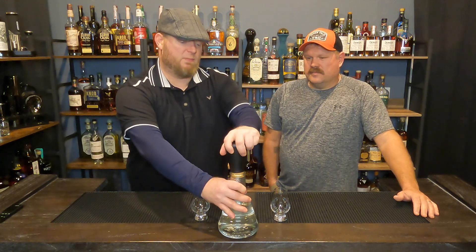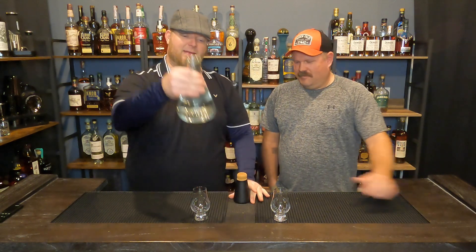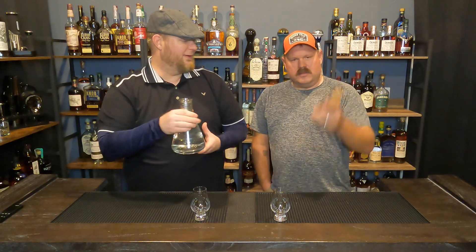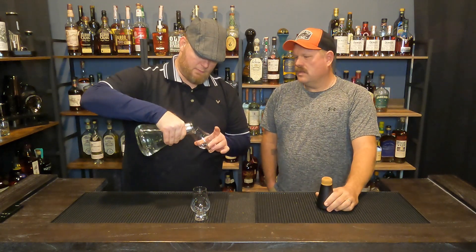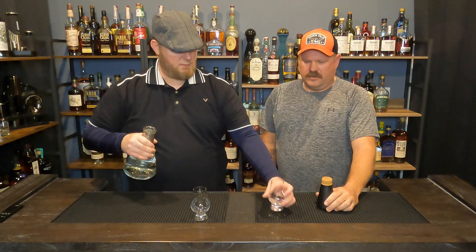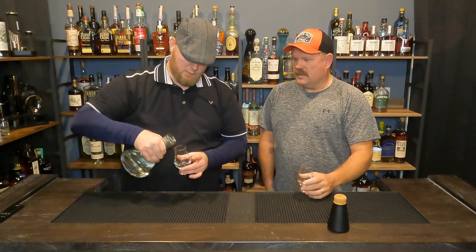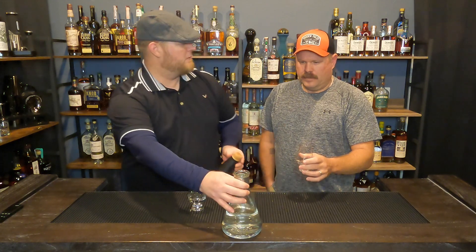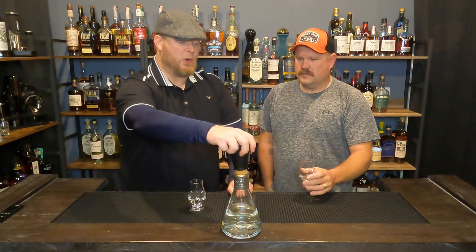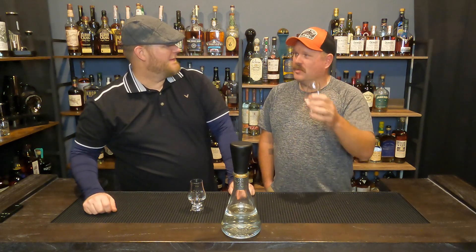This will be fun to pour too — it comes with a big hole, it's like a little beaker. So, before we start, I'm not a tequila guy. You remember when you said it comes in clear or brown? This is brown — well, it was brown. It's not anymore because it's a cristalino. Oh, that's what that means — gotcha.